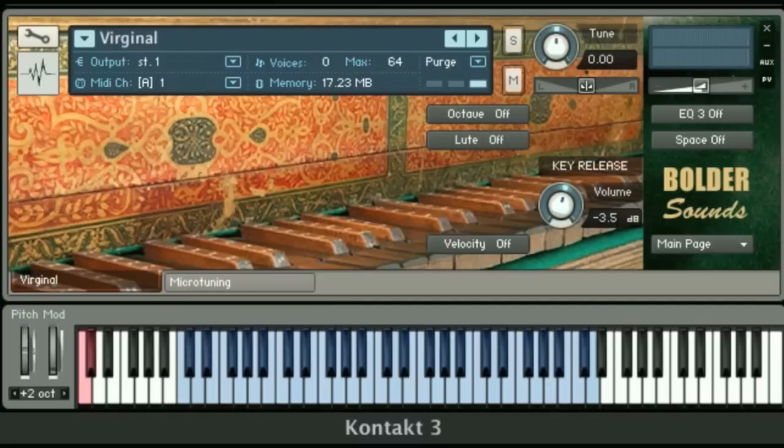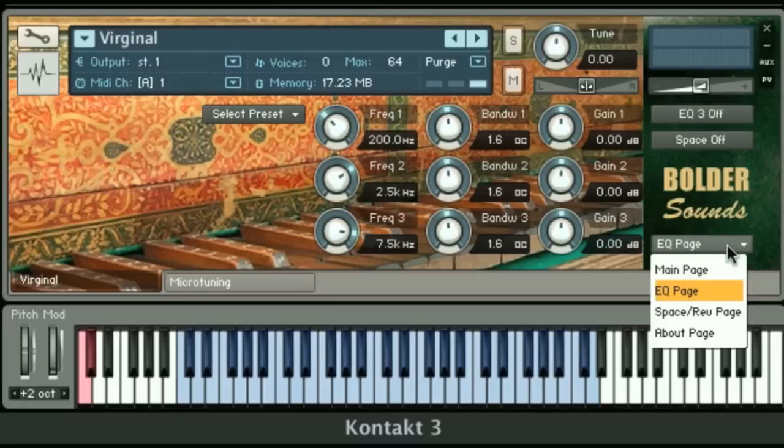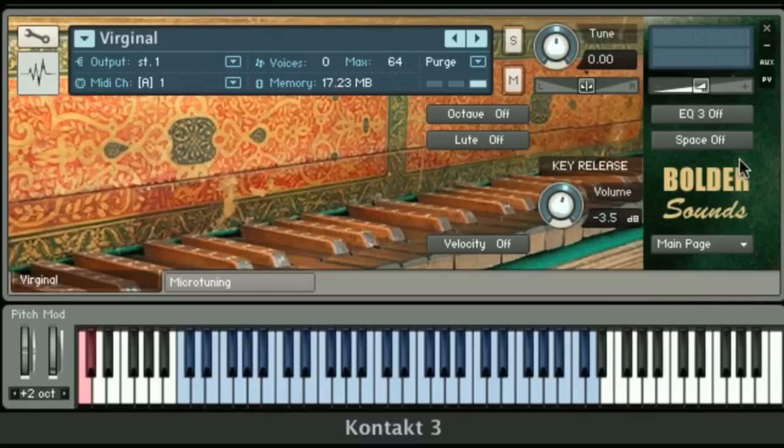Now I'm going to move on to the other buttons on the right side of the front panel. We have the EQ button on and off. If you just click on the button, it takes you to the corresponding 3-band EQ page and you can tweak from there. If you want to turn it off, just click it again. If you'd like to navigate back to the main page, we have a main drop-down menu on the lower right-hand part of the screen — just click on main page and there you are.